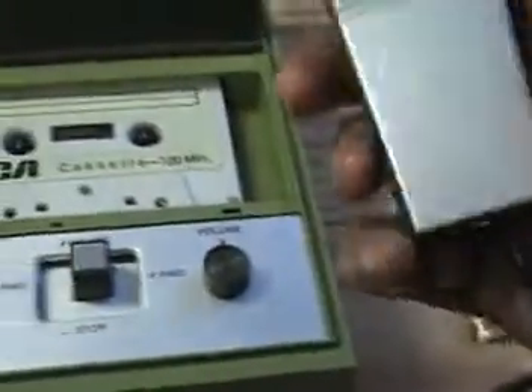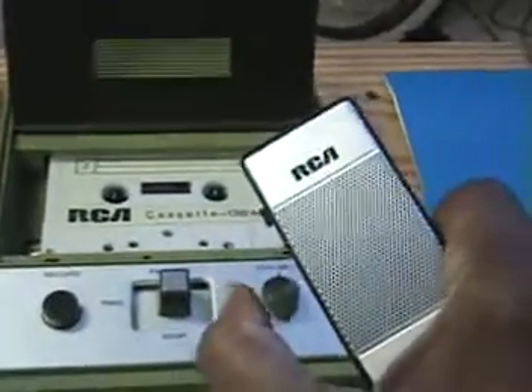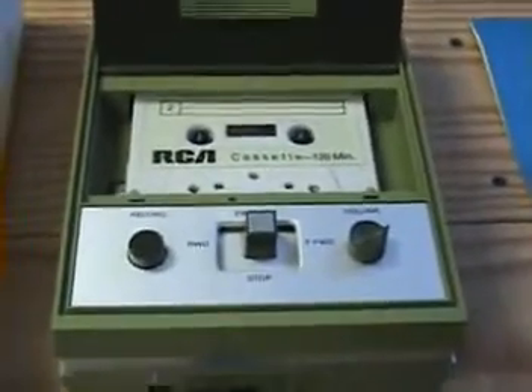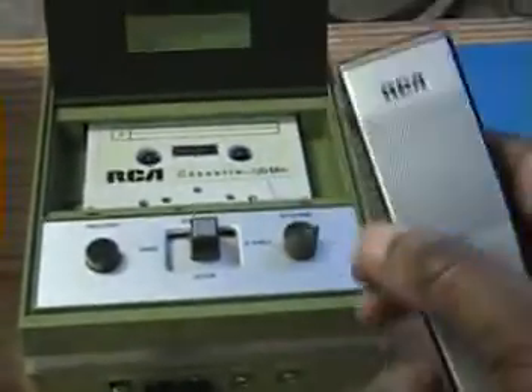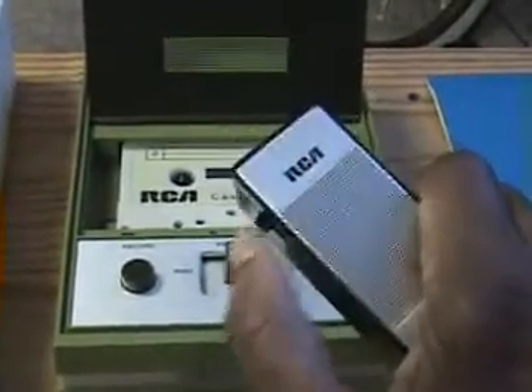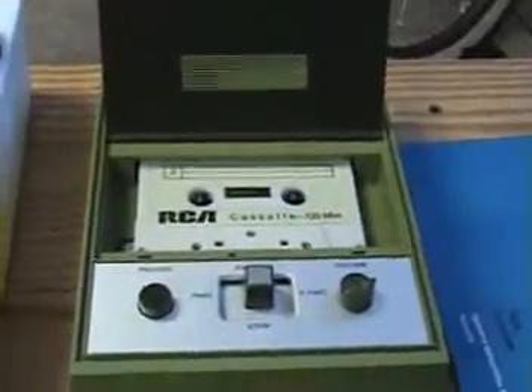Now let's see when I push play what happens. I've got an RCA here. Let me open the manual and look at it. It actually came with the manual, the instructions and all.